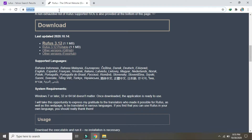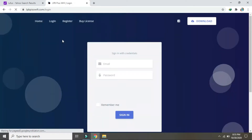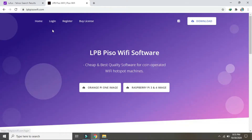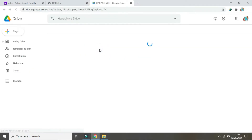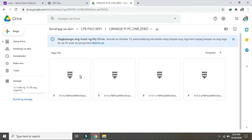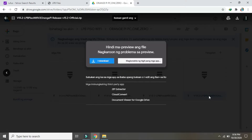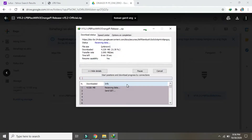Open the LPB website to download the LPB image file. Click on the board that your PC Wi-Fi is using, then select the latest version and wait for the download to complete.